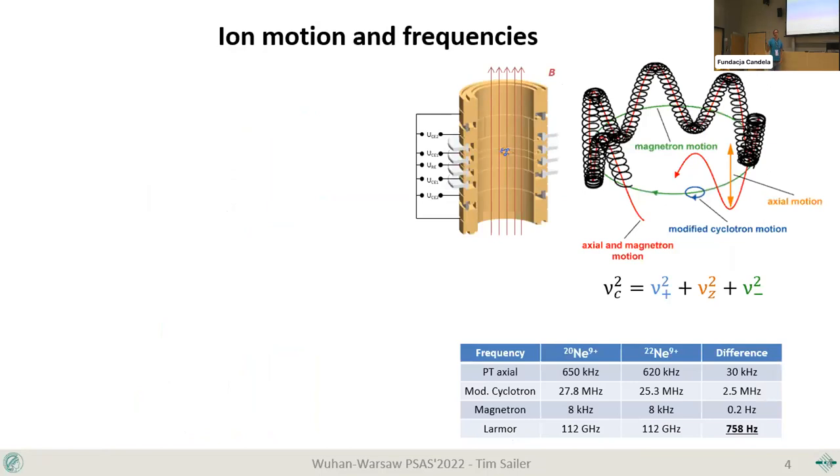How does the Penning trap actually work? If you put a charged particle in a magnetic field, you get a cyclotron motion, giving radial confinement. The axial confinement is done by applying electric voltages on the electrodes, giving an axial oscillation. The combination of electric and magnetic fields leads to a third motion — the magnetron motion — and the free space cyclotron frequency is related by the quadratic sum of the three individual frequencies.